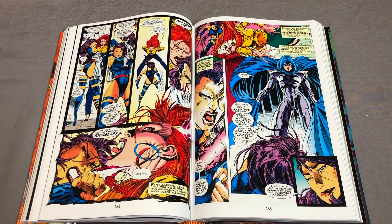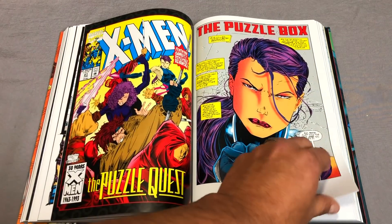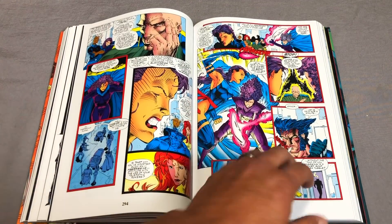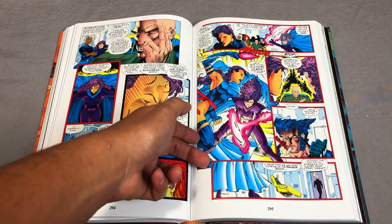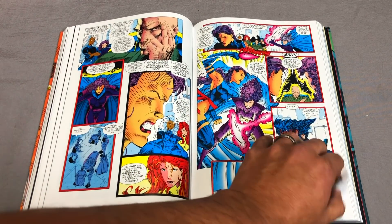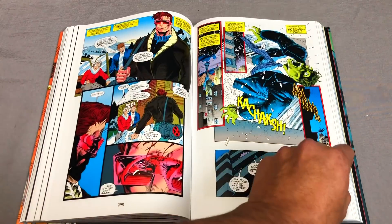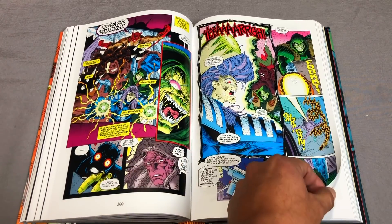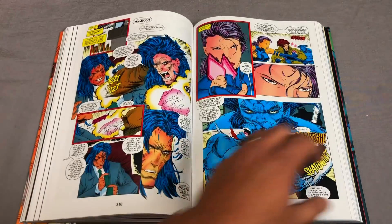Fabian Nicieza — and I don't know if it was an editor or him — decided to retcon that, saying it wasn't that her body changed, but that her mind was swapped. There's the original Betsy Braddock's body, and this Psylocke — the Asian Psylocke — is known as Kwannon, or Revenge. And then there's this little forward of Survival of the Fittest — a little interlude leading up to events later on.